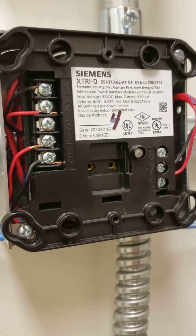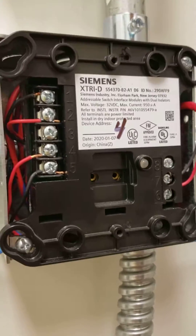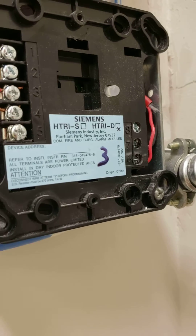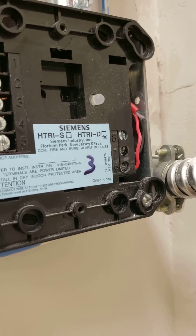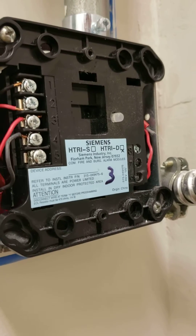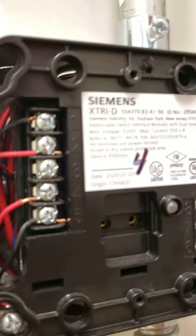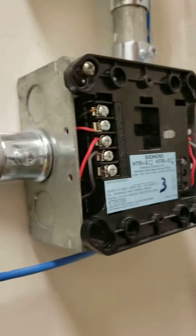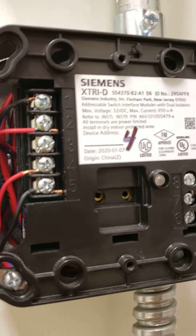If you're wondering how to wire up a dual monitor module for Siemens, I just happen to have both different brands. We got the HTRI-D for dual, S would be one single, and then the XTRI-D. So HTRI and XTRI-D.